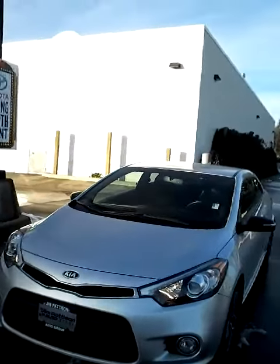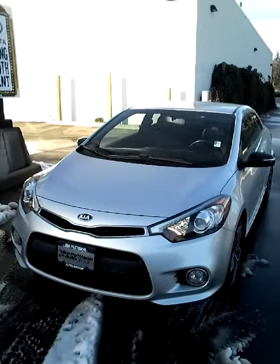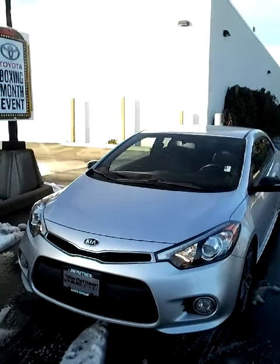This is Matt Dutemple at Jim Pattison Toyota Duncan. This is the video walk-around of the 2014 Kia Forte. Thank you very much.